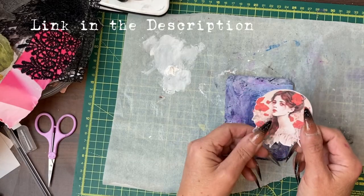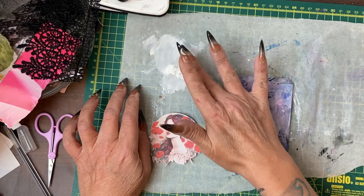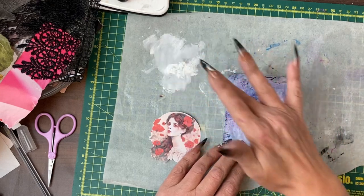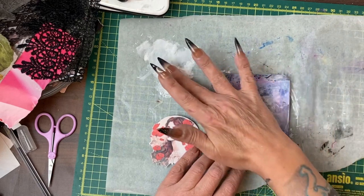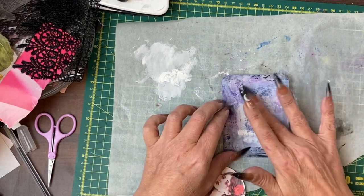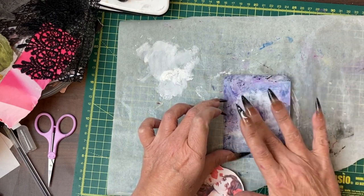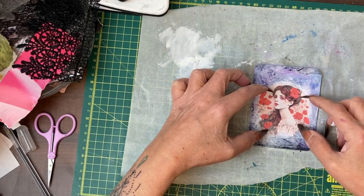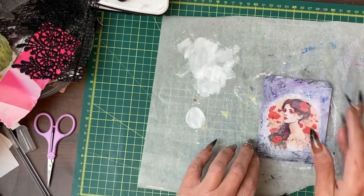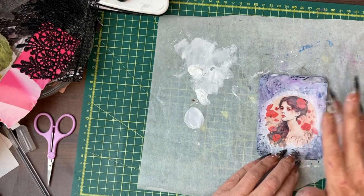I've cut this image from the fussy cut add-on to the Poppy Light kit and I've got some white gesso. As I've done before, we're going to put some white gesso where we think it's going to sit and bring it out to create a bit of a halo around the image. That's quite well highlighted — I think while it's still wet I will get some white gesso and blend around these edges.